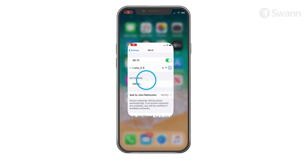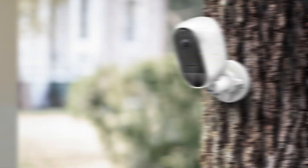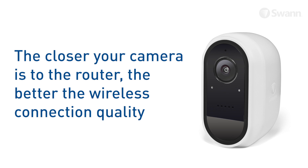The camera can be placed on any flat surface or mounted to the wall with the included adhesive strip, the included magnetic stand, or the optional outdoor stand. As a general rule, the closer your camera is to the router, the better the wireless connection quality. Choose a location with good, reliable Wi-Fi reception to ensure best streaming performance.